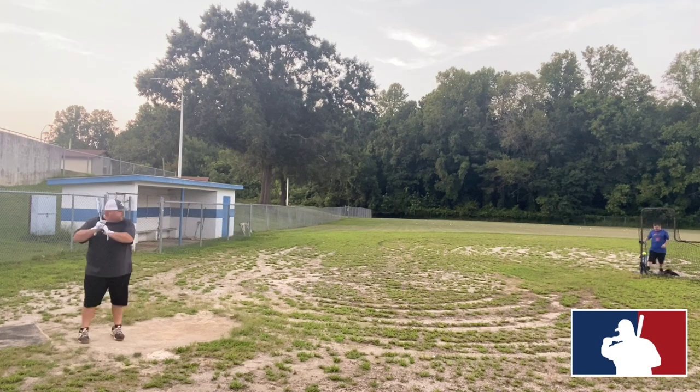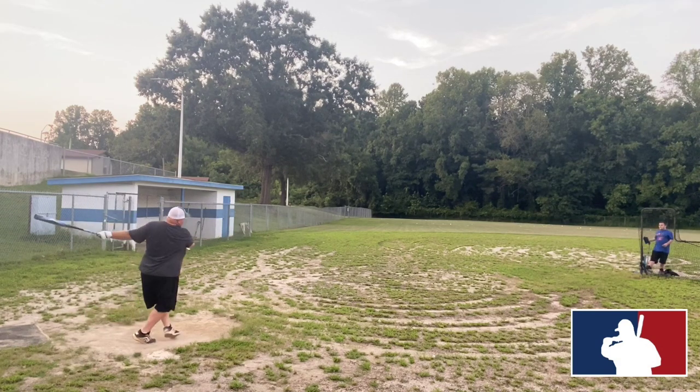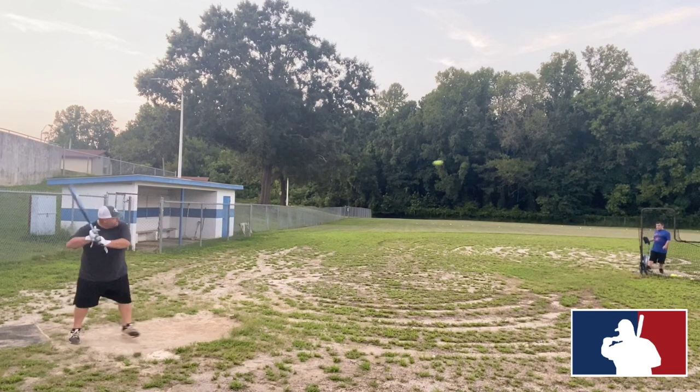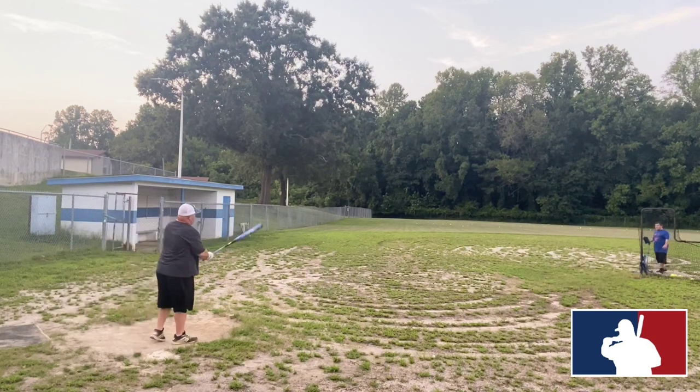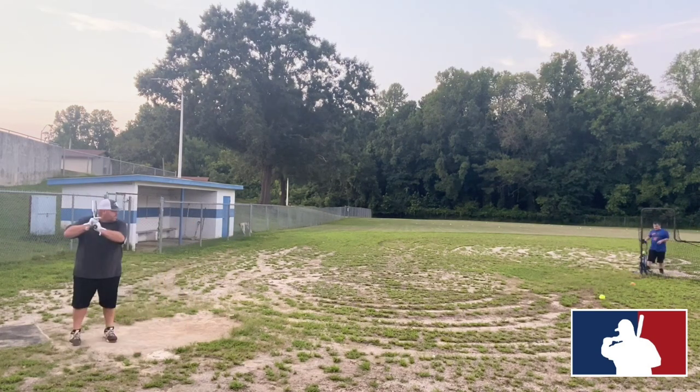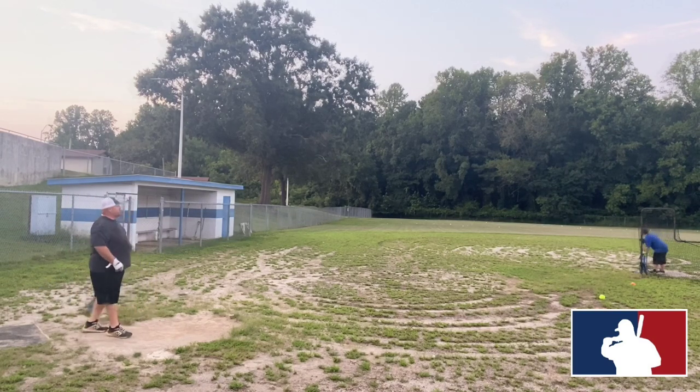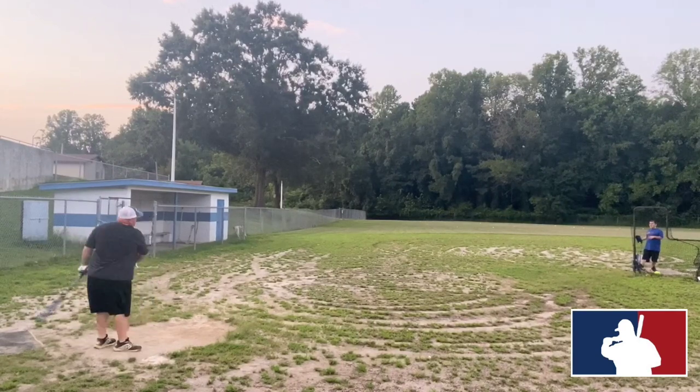We took it out to the field, pulled the wrapper off, and went to work. The first thing I noticed was that this is not going to be a hot out-of-the-wrapper type bat, so you've got to put some swings on it. Every once in a while you'd hear a clack, and you started hearing the clack more often.